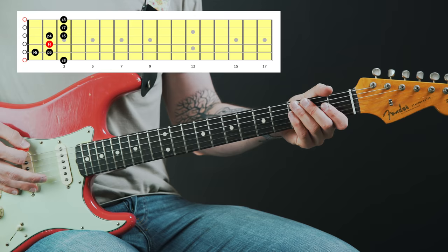Incorporating both flat thirds and major thirds is a very common thing to do in blues playing. A really easy way of locating major thirds on the fretboard is just to find the flat third of the blues scale or the minor pentatonic. Once you know where those notes are, all you have to do to find the major third is just move one fret higher.